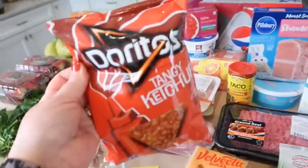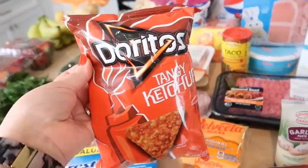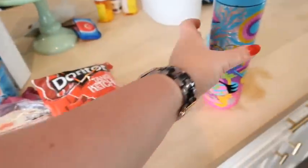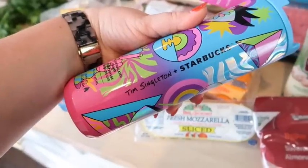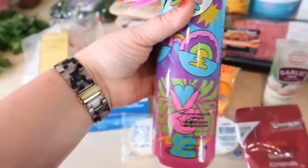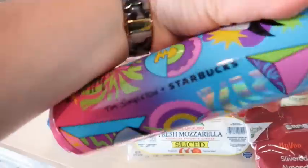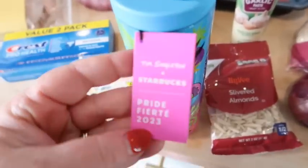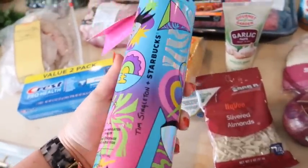Have you guys seen the new flavors of Doritos? There's a ketchup one and a hot mustard one — I couldn't find the hot mustard one, but I thought this would be fun to try so I got those. And the Starbucks Pride Collection is out — I got this coffee mug. Isn't it so awesome? It's like very 90s-ish colors — their 2023 Pride Collection. I could not pass that up.